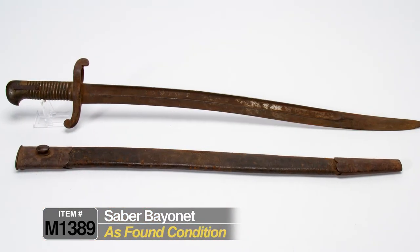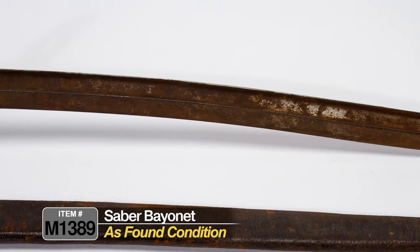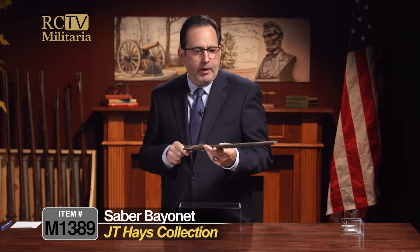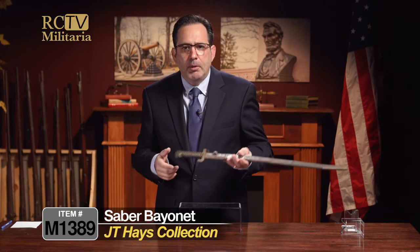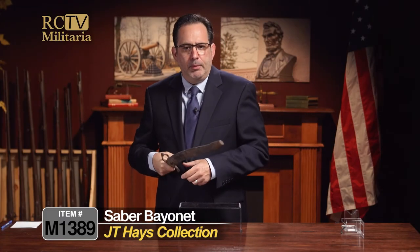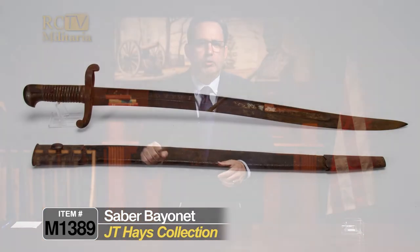This saber bayonet could be used in a variety of ways. Obviously it was meant to fit on the muzzle of a gun and be used as a spear. But with a big brass handle, if you were out of ammunition in close-quarters fighting and didn't have time to fix your bayonet, it could be used just like a short sword. The solid brass handle was for striking blows, and the blade end was the business end — so it could serve either way, on the end of a rifle or as a close-quarters weapon.